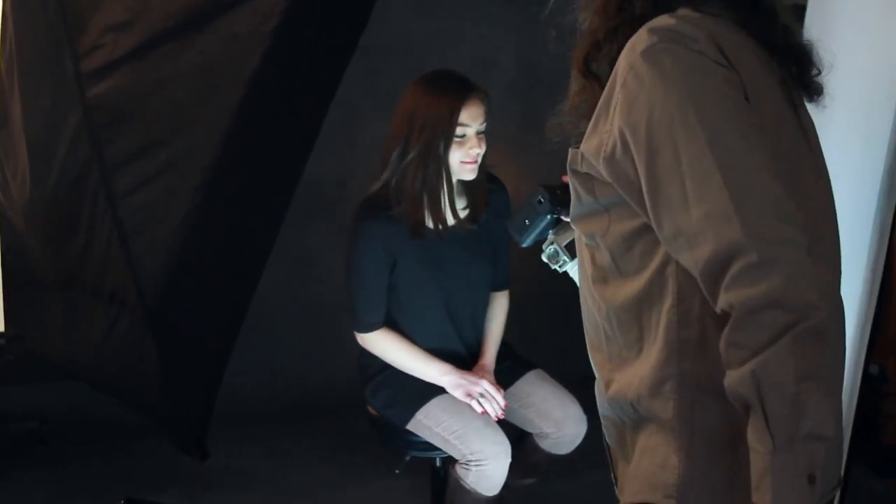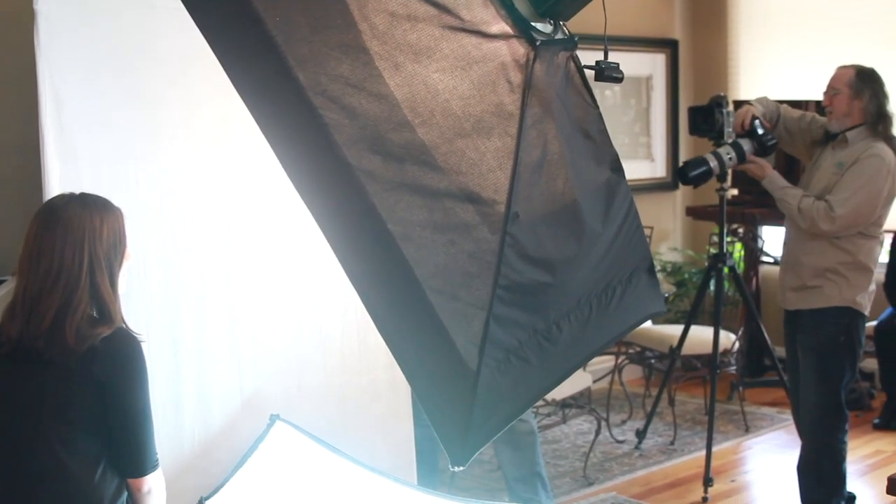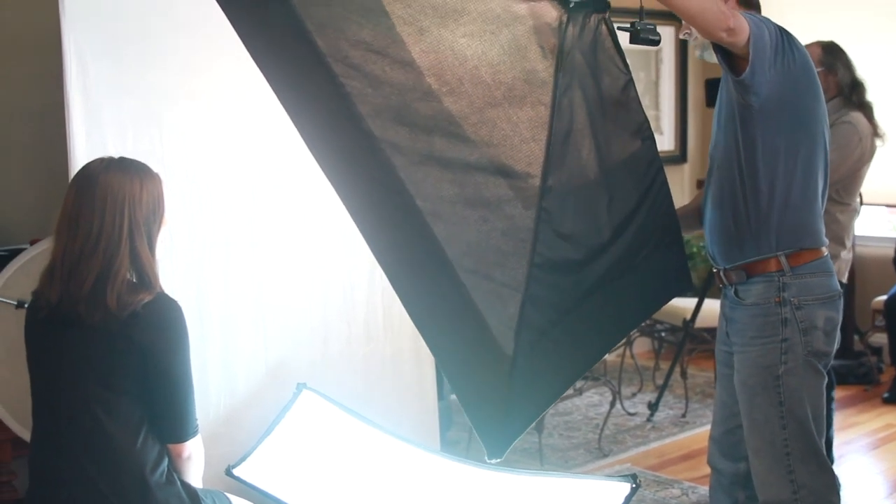Excellent! I don't know if you can see that with all that glare going on. That's very cool. So let's go more short for her mane so I can get a little more sculpt. The background is fabulous, she looks great, nice.